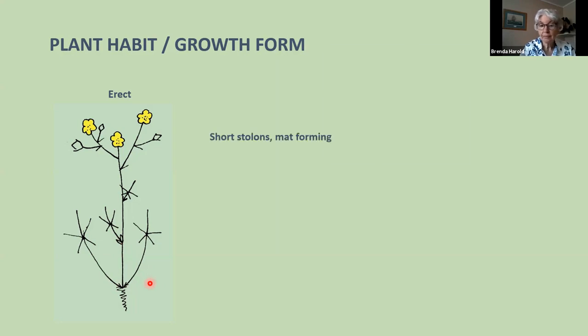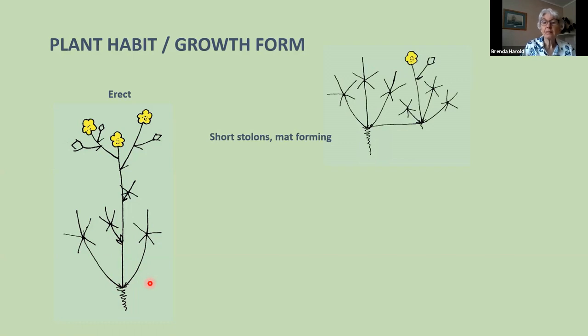The second plant form has short stolons — a stolon is a horizontal stem able to root at the nodes, where the leaves arise. A plant like this, producing short stolons, forms a mat or a patch of growth, because at the end of year one the stolon roots, and in year two it is also producing short stolons, giving a quite close mat of plants.